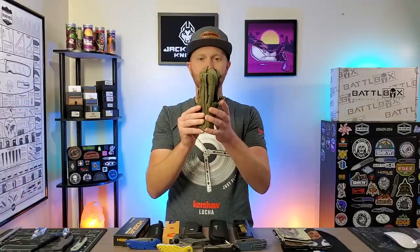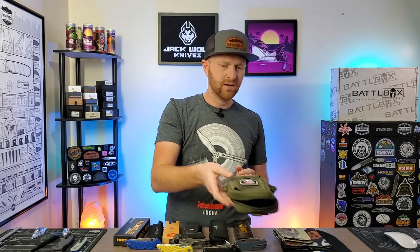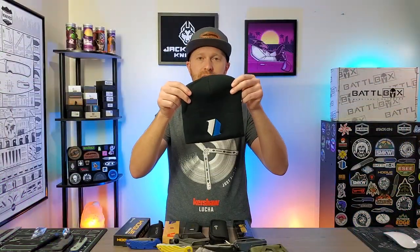And then just some other random stuff. We've got a Vosteed, kind of an EDC pouch type of deal with a couple different pockets. MOLLE compatible. A couple of hanks from Hanks by Hank, and a Blade HQ beanie.